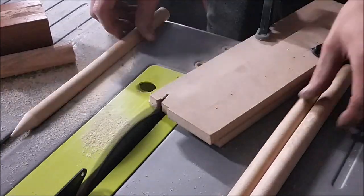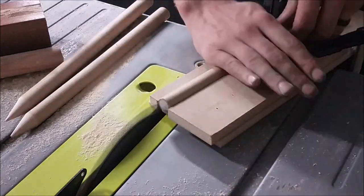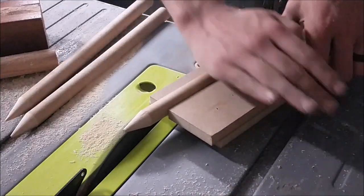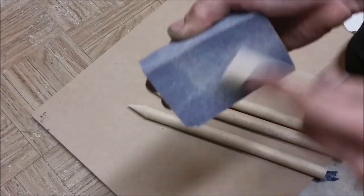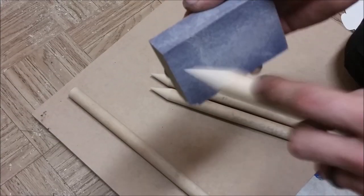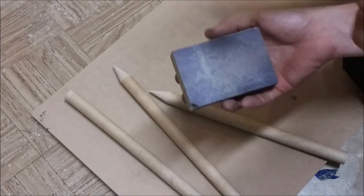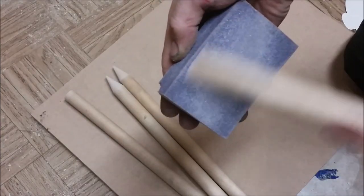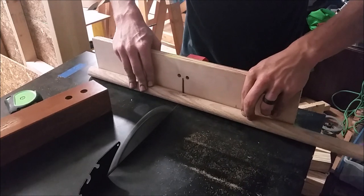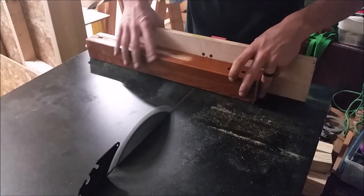I created a jig for my table saw and used it like a pencil sharpener to add a point to all four of my corner stakes. You can do six if you have the extra dowel — I just didn't have any on hand so I did four. I cleaned these up with the same sanding block, got rid of any burrs and shaped the points a little better.